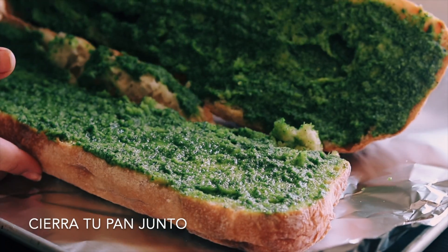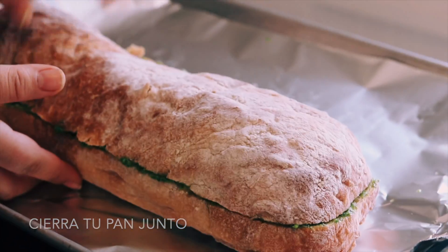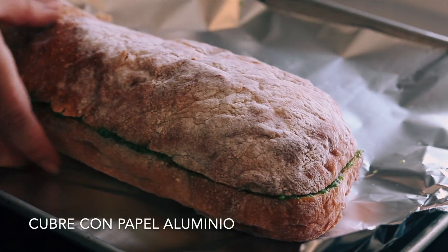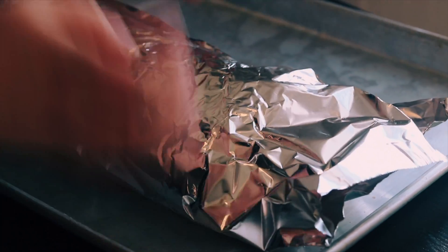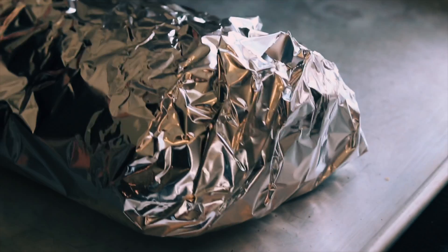Now fold your bread together like a sandwich, then cover it in aluminum foil. Bake at 400 degrees for 15 minutes.